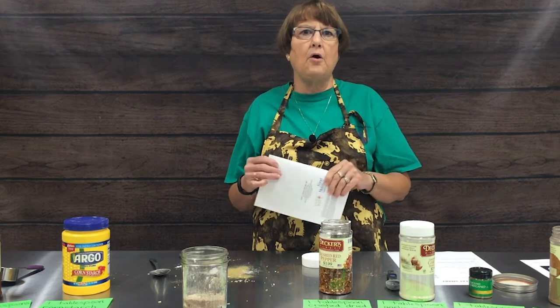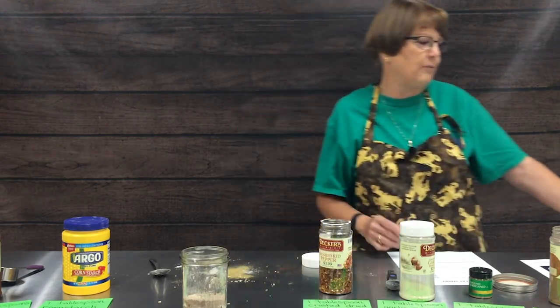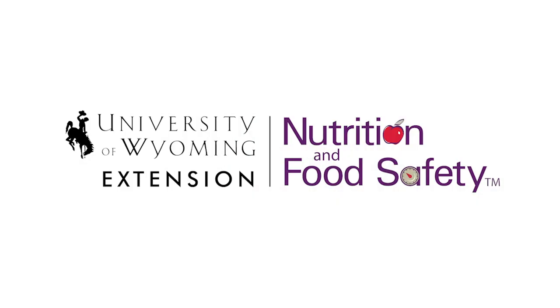We hope you'll add some spice to your life and try some homemade spice mixes. Take care of yourself!